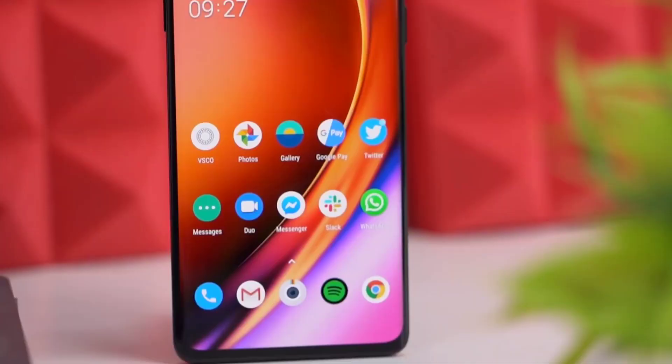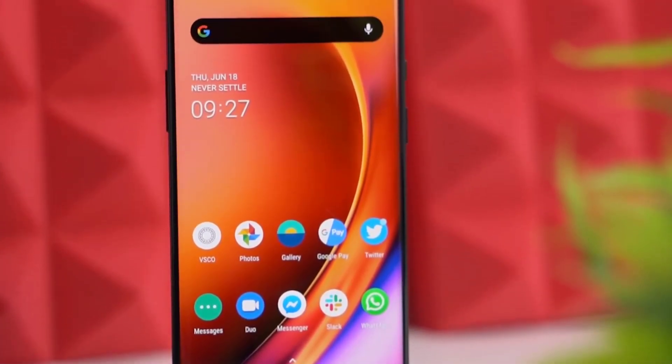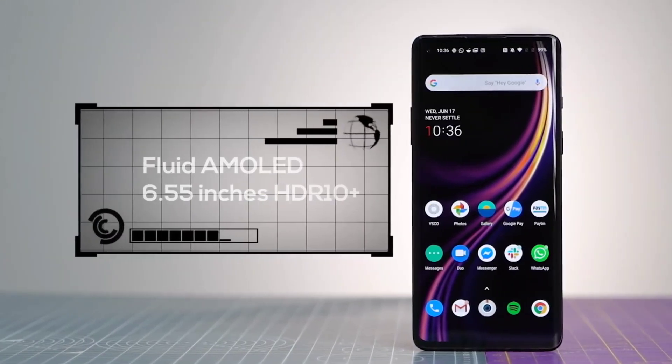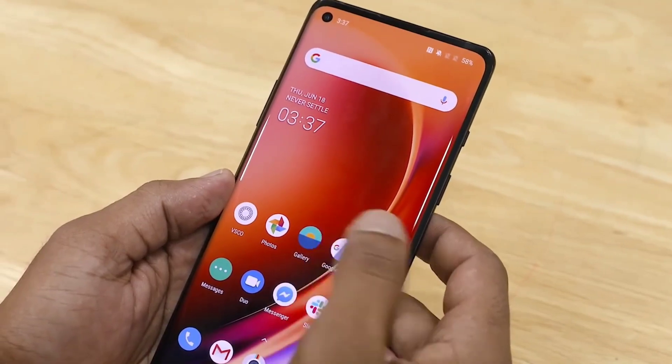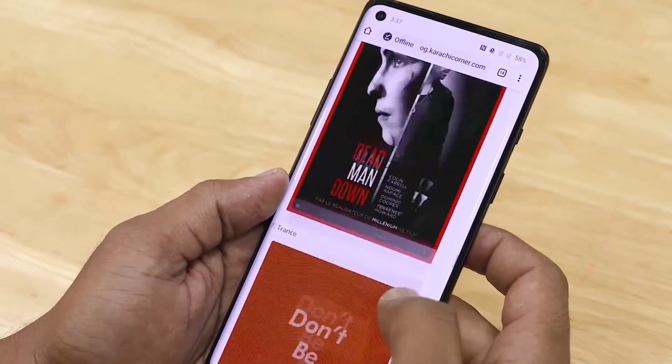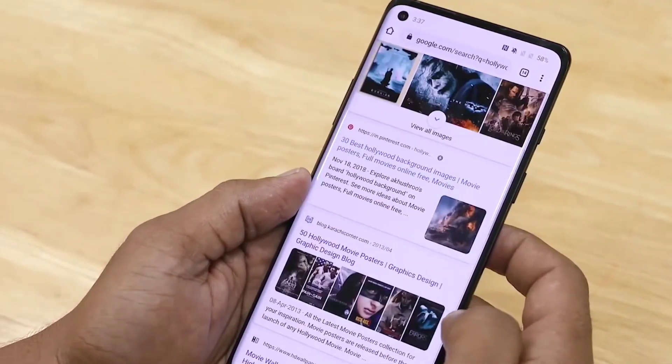Toh shuru karte hain iski screen ke baare mein baat. Yaha par 144Hz ka higher refresh rate wala screen dekhne ko milta hai, saath mein 6.5 inch ka display hone wala hai, Full HD Plus ka resolution bhi hoga, aur Fluid AMOLED display dekhne ko milta hai. Uske wajah se yaha par in-display fingerprint scanner aana pakka hai. Display quality mein no doubt — 144Hz refresh rate ke saath kaafi badhiya hone wala hai.